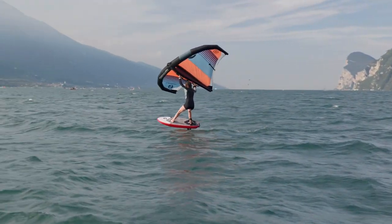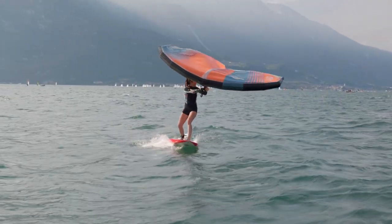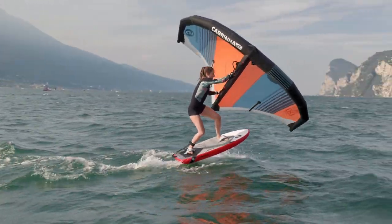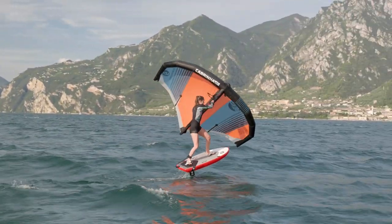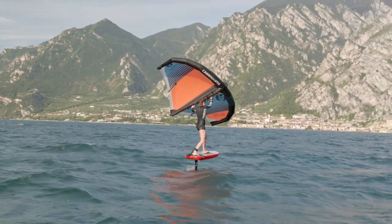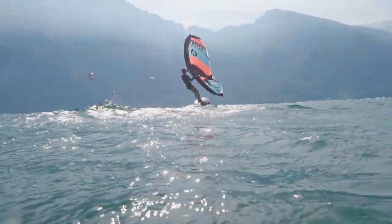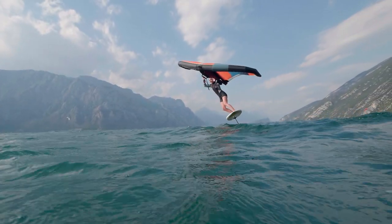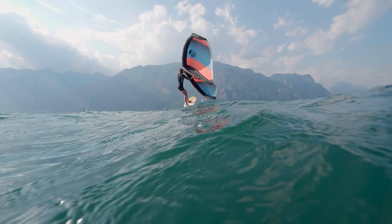You come in full speed, start angling the board against the wind, and let go of the backhand so the wing is just flagging with no power — cruising with the front hand. Then really at the last moment you change hands. When you have the wing in one hand, keep it straight above your head so it doesn't angle one way. Make sure to really look over your shoulder in the direction you want to go — this helps you finish the tack even faster. Then once you're fully around, grab the wing and power up to get speed in a new direction.